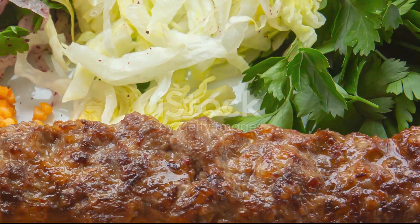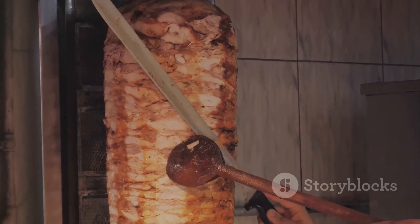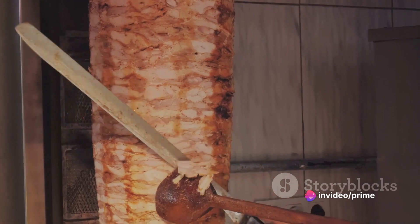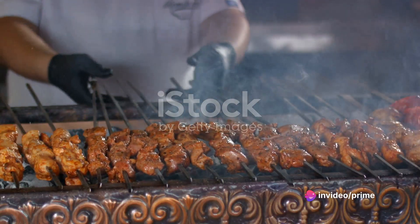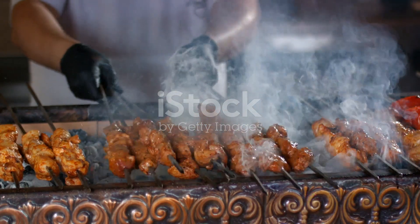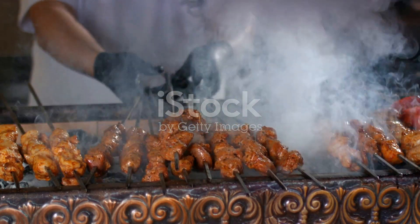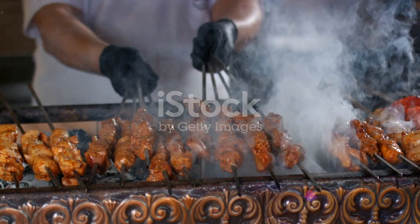Now it's time to get your hands dirty. Mix the ground turkey and spices together until they're well combined. Shape them into elongated ovals, just like traditional kebabs. Next comes the crucial step: grilling. This is where your patience and precision come into play. Grill your kebabs on medium heat, turning them occasionally — this ensures they cook evenly without drying out.